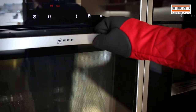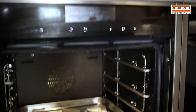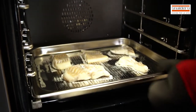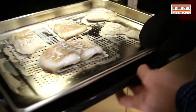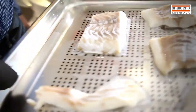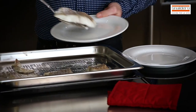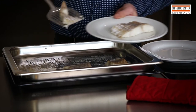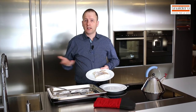The steam oven is done, so I can open the door. As you can see, a lot of steam is coming out, so it's important to have a good stainless steel door above your steamer because it's resistant to the steam. The fish is ready. The cod you can serve on hot plates, of course, because you have a dish warmer in your kitchen. Just add some pepper and salt and enjoy your meal.